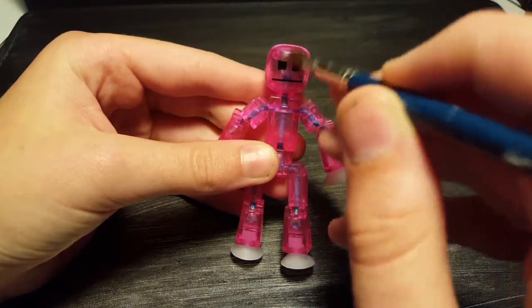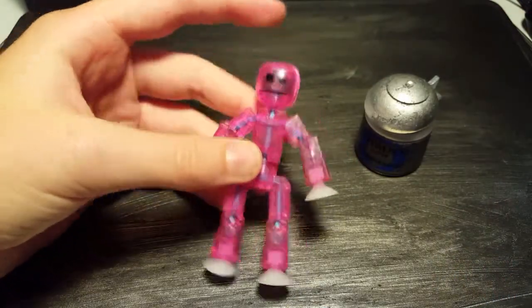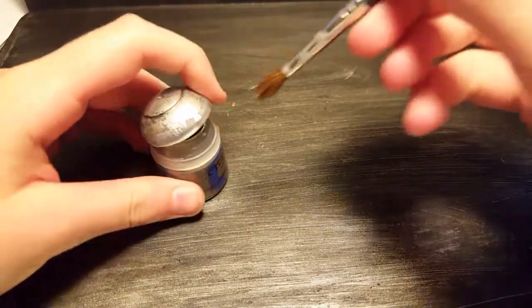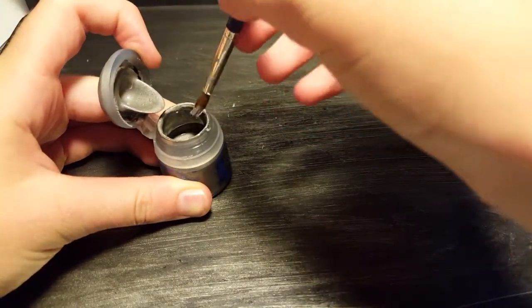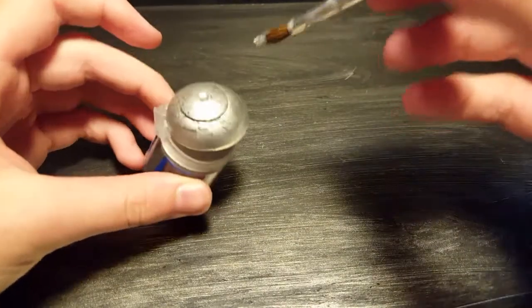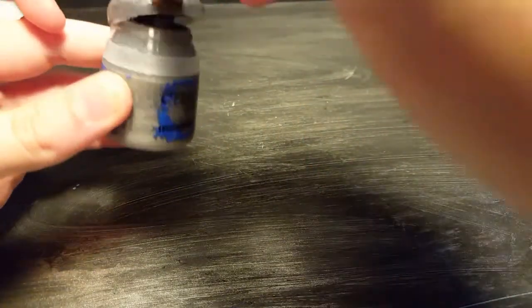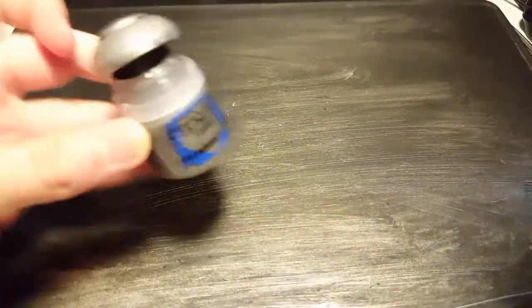You're going to do this kind of motion all over with the silver. You might want to go over the face afterward with a permanent marker to get rid of any silver that shows up on the face. Dry brushing itself is quite simple — you just get some paint on the brush, but not too much, and then you make the brush dry so there's not a lot of paint on it — hence dry brushing.